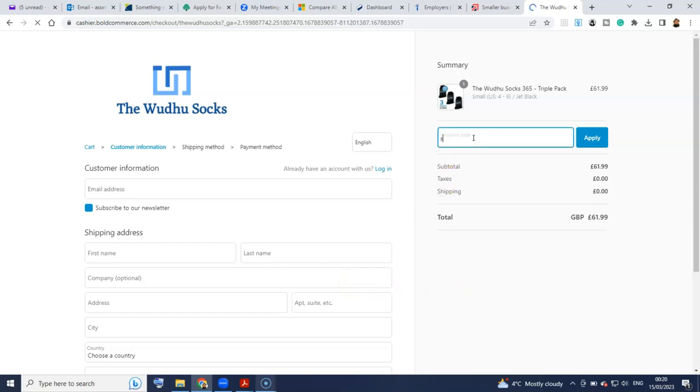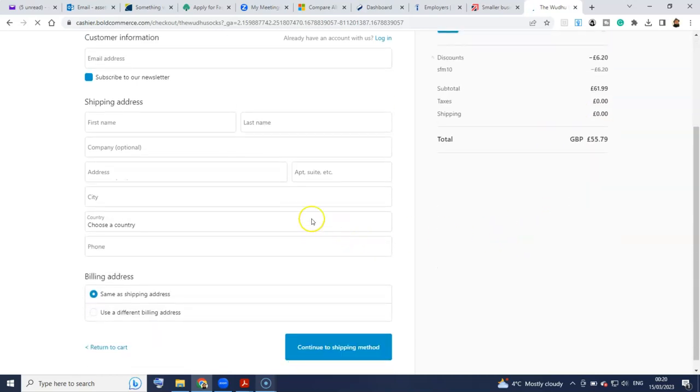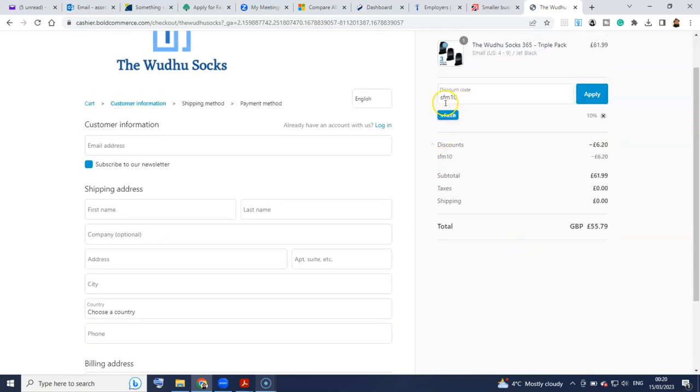One thing special for you guys — you can go ahead and put in this code, SFM10. If you press apply, you can see that it gives you a discount. Definitely use the code SFM10. Full disclosure, this is a code that I have, so you get 10% off your orders, but it also supports the channel as well. Go ahead and use SFM10 inshallah to get your discount.